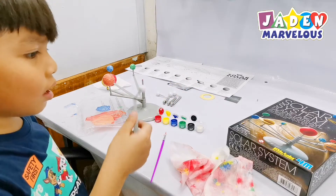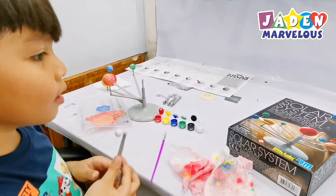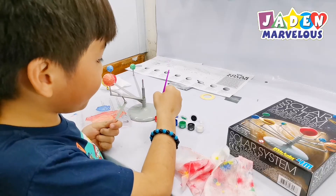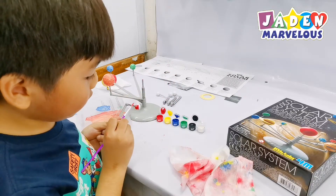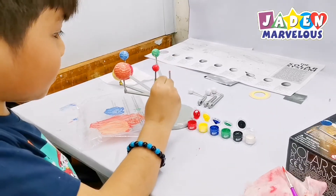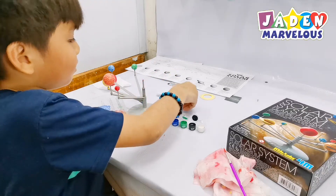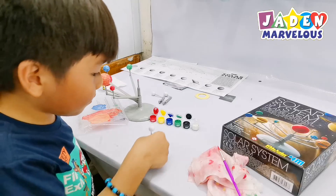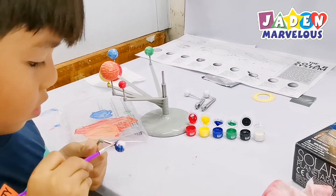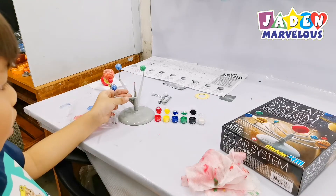So the next planet — I don't even know what this is! Mars! So I think I'm going to paint it red. It's so small that I can just do it with one paint. I'm done with the red. Now I think it's Earth. I'll do blue.